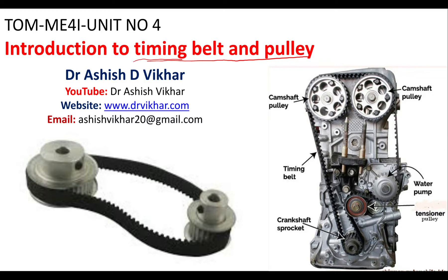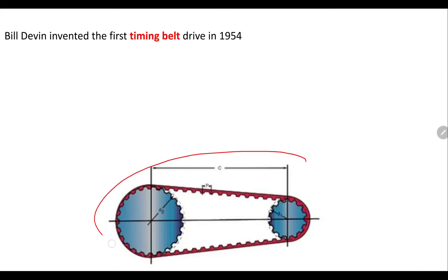This type of belt is somewhat different in nature compared to what we have recently seen — the structure of V-belts and flat belts and their classification. As you can see, this is the timing belt which is mounted on the timing pulleys. Here you will see the structure of the driver pulley and the driven pulley, and the structure of this belt is also somewhat different as it is having teeth.